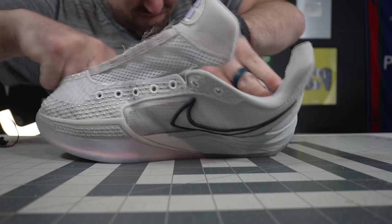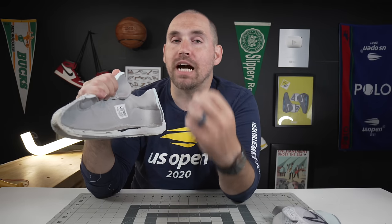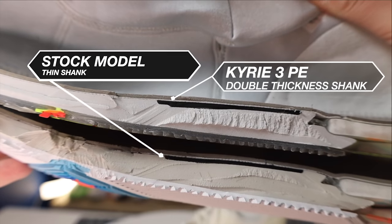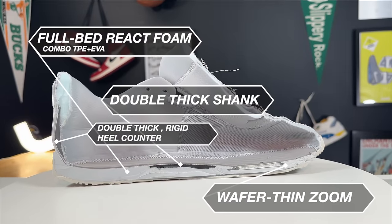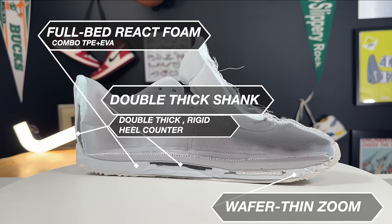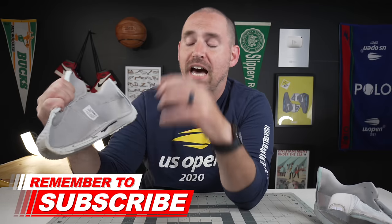Getting into my favorite part of the Sabrina 1 — the midsole teardown — you get a double-thick shank, much like what was on Kyrie Irving's player exclusive shoe that I cut open (I'll link that in the description). This one has the same, which is awesome. You need that because it is a full bed of React foam, and although React foam is super plush and comfortable, you need something pretty stiff to hold it up because it can bottom out if you don't have that.